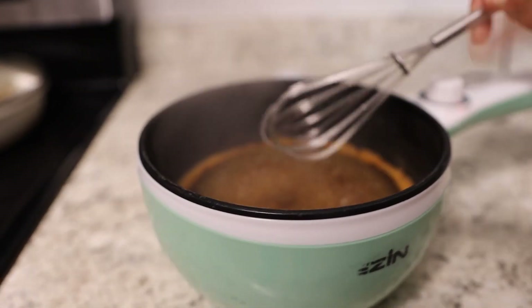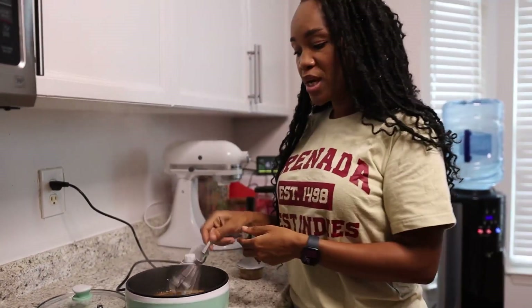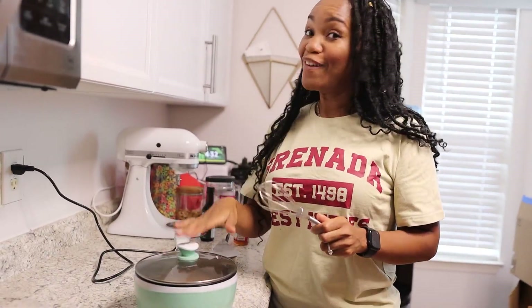I've even seen some people make cakes in here, so it's very versatile. It also has a nonstick coating, which I really like about it. It's definitely worth it and I'm glad that I found it.